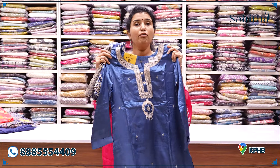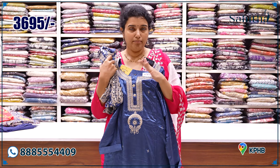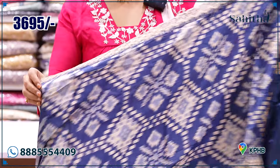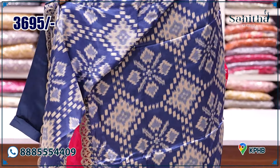This dress is pure modal silk at ₹3,695. It is a beautiful re-work, though it is machine done — very expensive work. With beautiful modal silk and also a lace detail. It is ₹3,695.